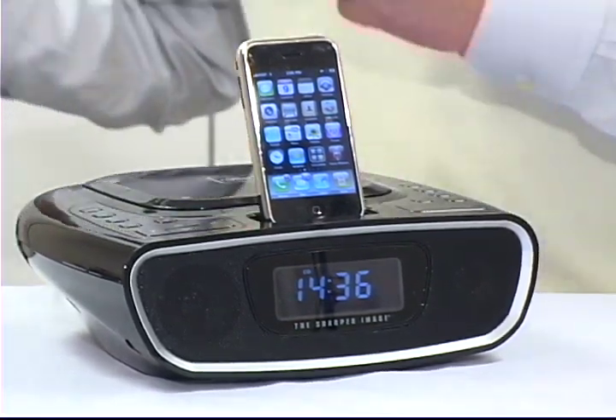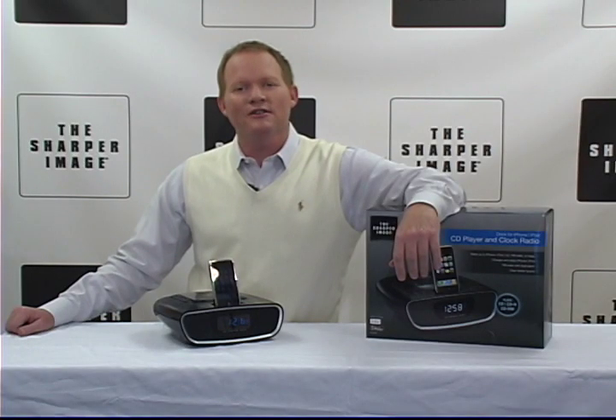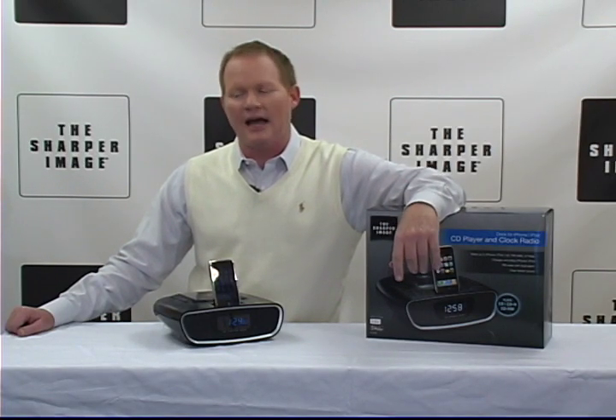It's the clock radio dock for your iPhone and your CD player. A little loud — now it's perfect. I'm David. You've got to go to SharperImage.com.